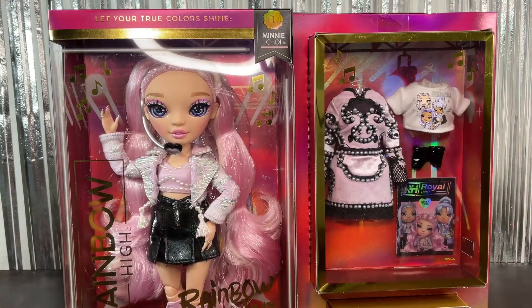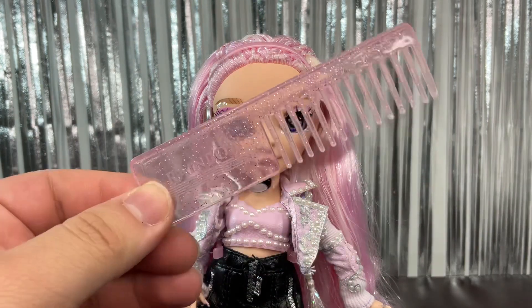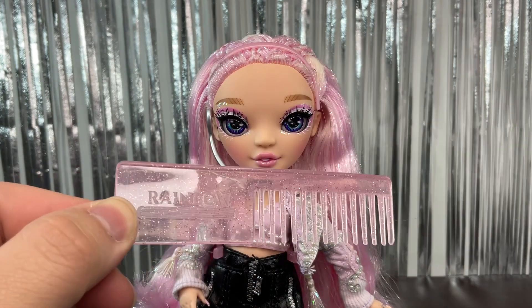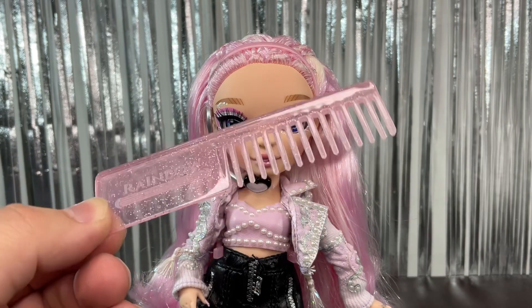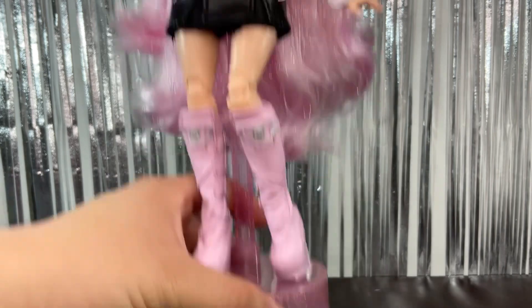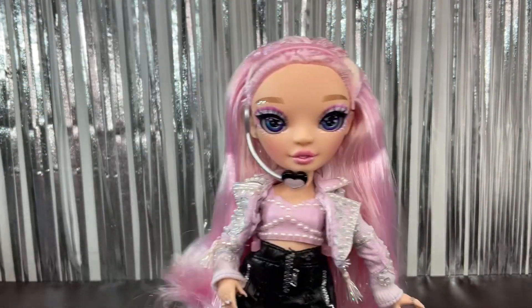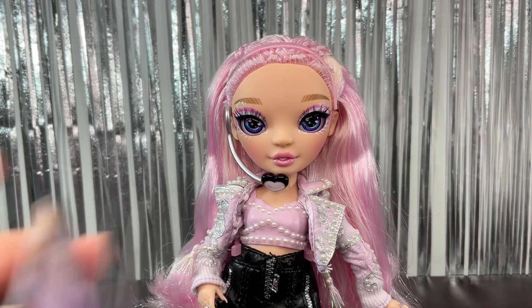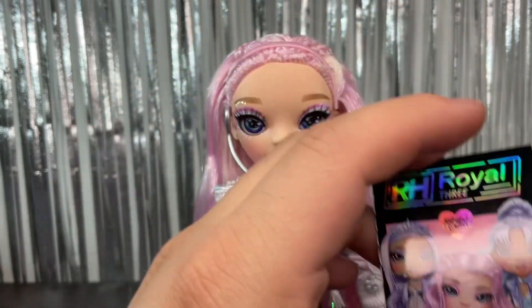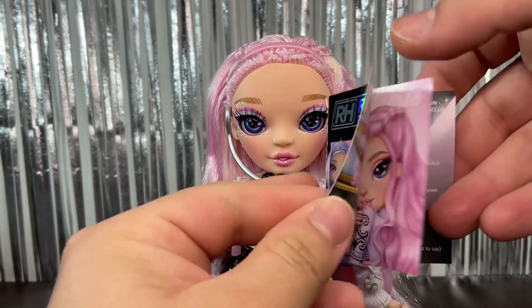Now I'm going to get her out so we can check her out up close. Here she is out of the box. First I'm going to show you everything she came with. She has a comb — as with all Rainbow High dolls, it says 'Rainbow' on it, it's a really light pink and full of glitter. We also have her doll stand, which is the same color as the comb. And we have this album, which as you can see is all holographic — I really like it.